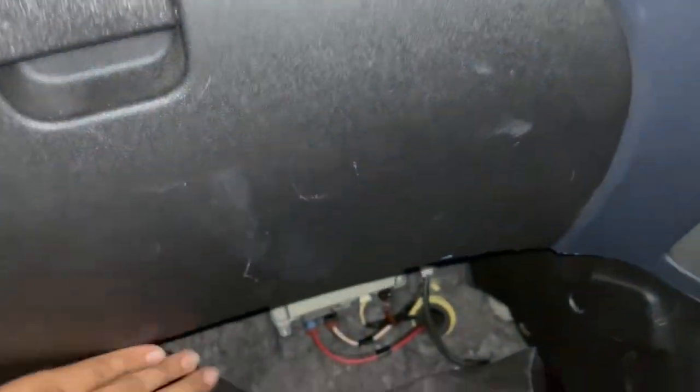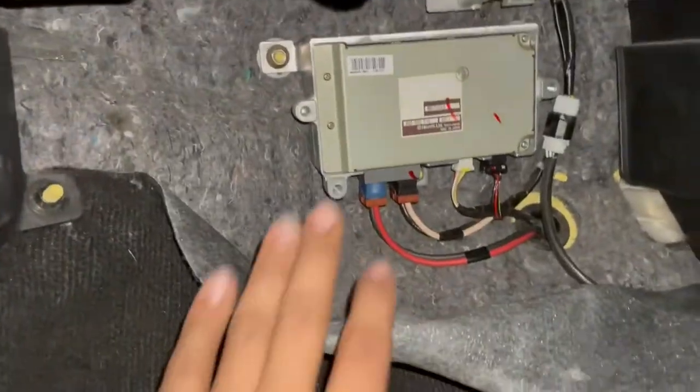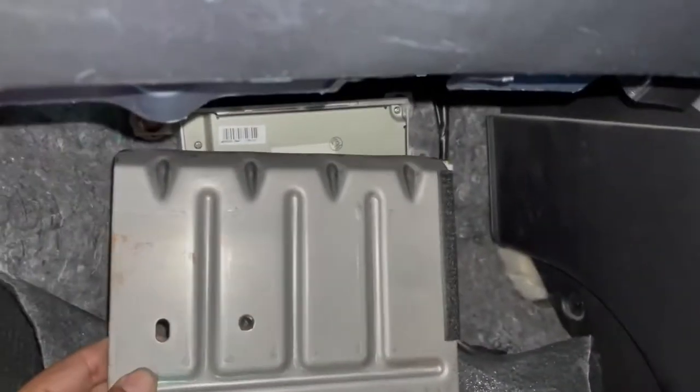This is the box — it's exactly under the dashboard. In Australia it's the Mitsubishi Colt, I think it's 1.5, but it's pretty much the same controller. This plate was on here; remove three 10-millimeter screws and then you get this.